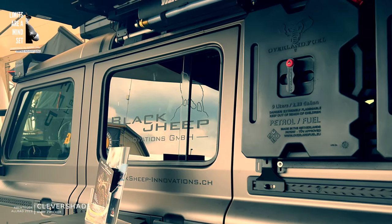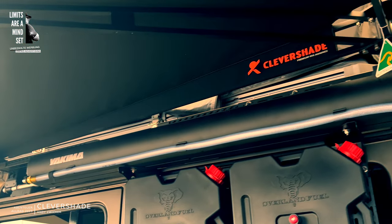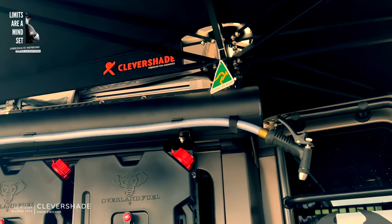The height does depend a little on the vehicle, depending on how high the vehicle is. We have a pop-up system. If you have a lower vehicle, the whole awning can be raised on the pop-up system by 30 cm. That's cool!